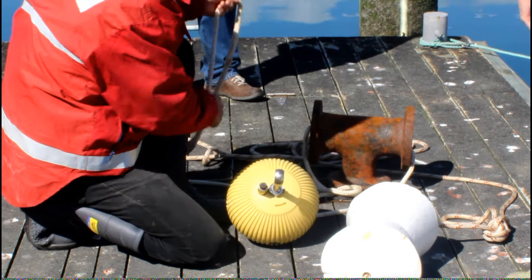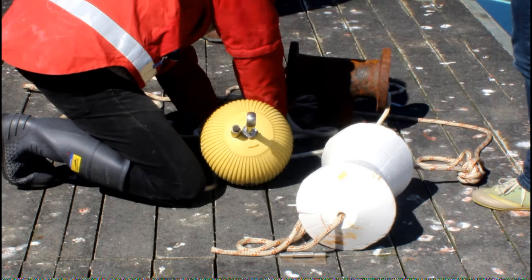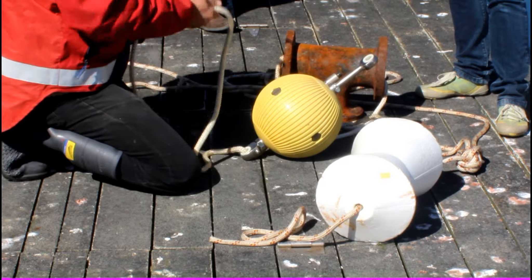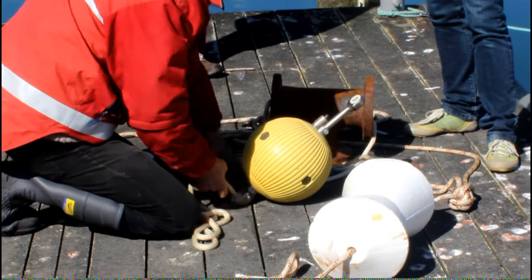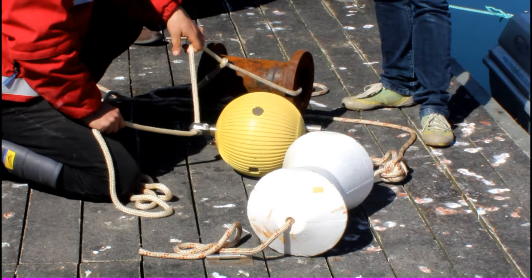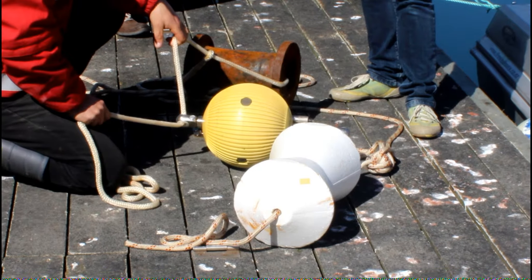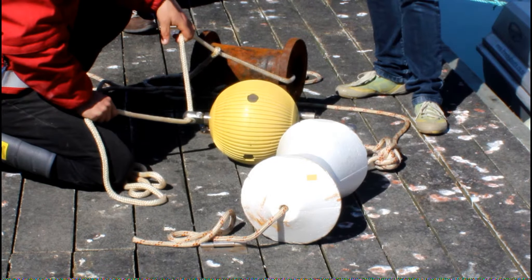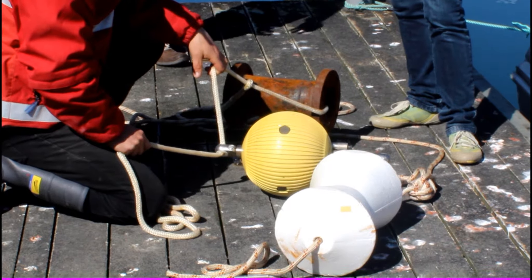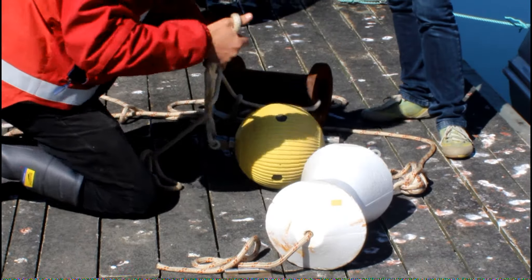I'm going to go down the bottom. So I have your wallet? I'm going to stick it. It actually comes in a frame this size, so it's not huge. But I think, if you're a good metre or so off the bottom, it's not too much of a problem.